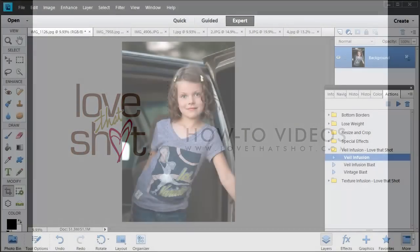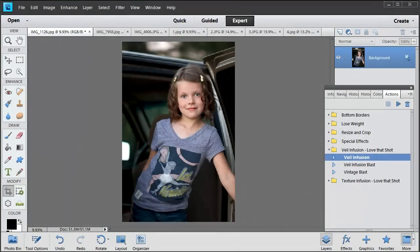Hi, this is Misty and Michelle from lovethatshot.com. In this video, we're going to introduce you to our photo veils, which are exclusive to Love That Shot. We're really excited to show those to you. We're also going to get creative with some photo textures and feature some photos from talented photographers in our community.